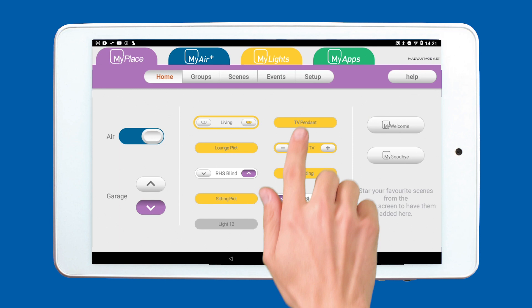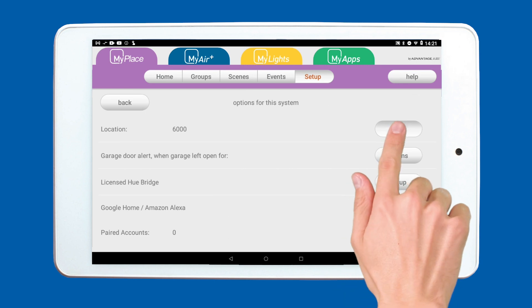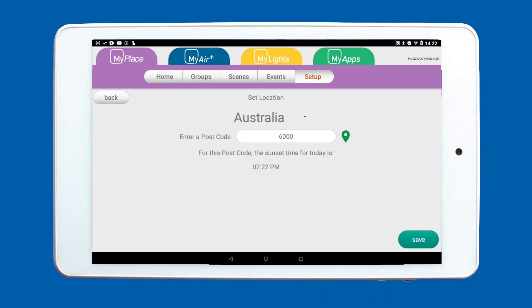To enter your postcode, tap the setup button, then tap options, then tap set for your location. Enter your postcode and save.